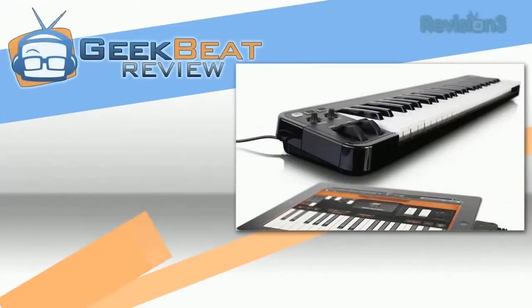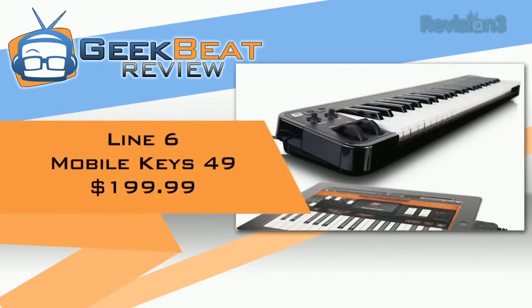Hey there, Phillip Nelson here with GeekBeat TV, with another music product review. This time it's the Line 6 Mobile Keys 49. Join us in a sec for a quick look.